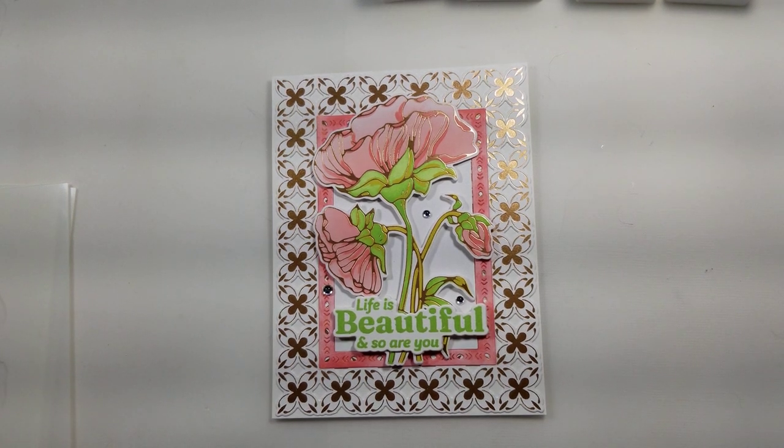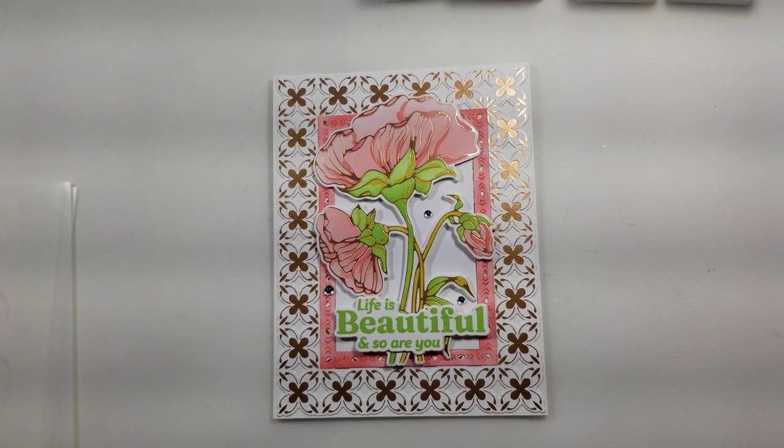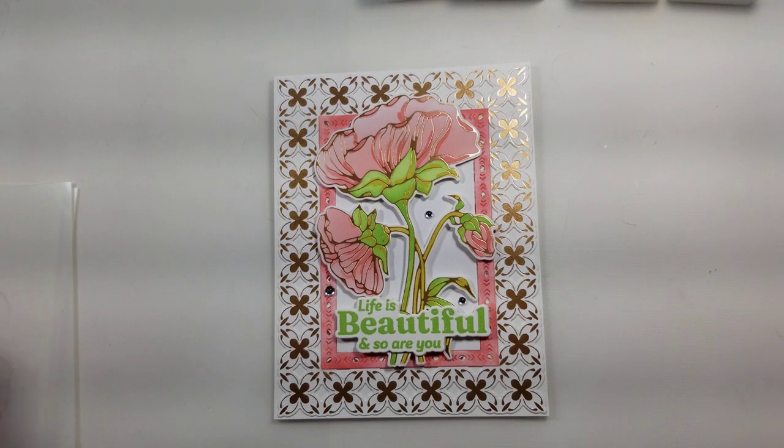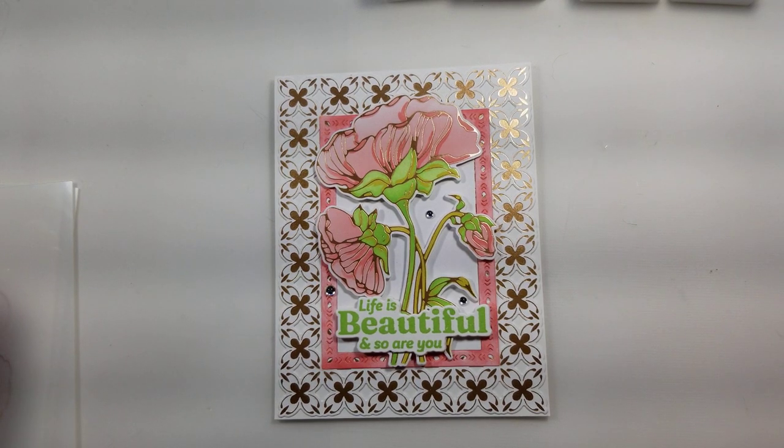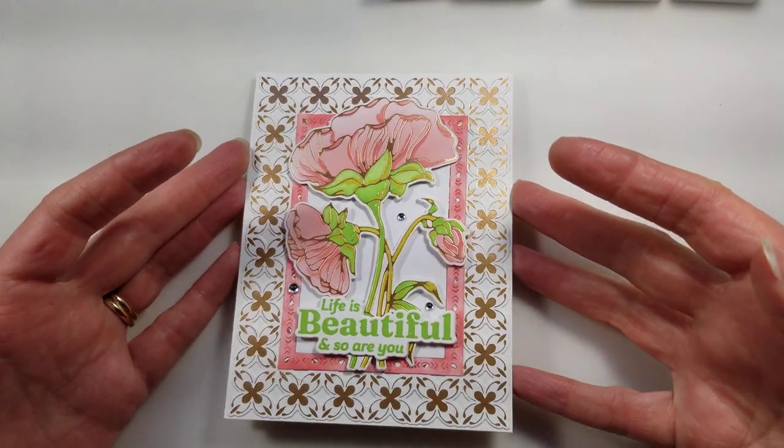Hello everyone, this is Kathy Jo. I haven't done a video in a while, so I just thought I'd do a little crafty video to share. I craft all the time and I thought, why not share some of the stuff that I make, go through the steps, and maybe you could make one too or be inspired to make something similar.